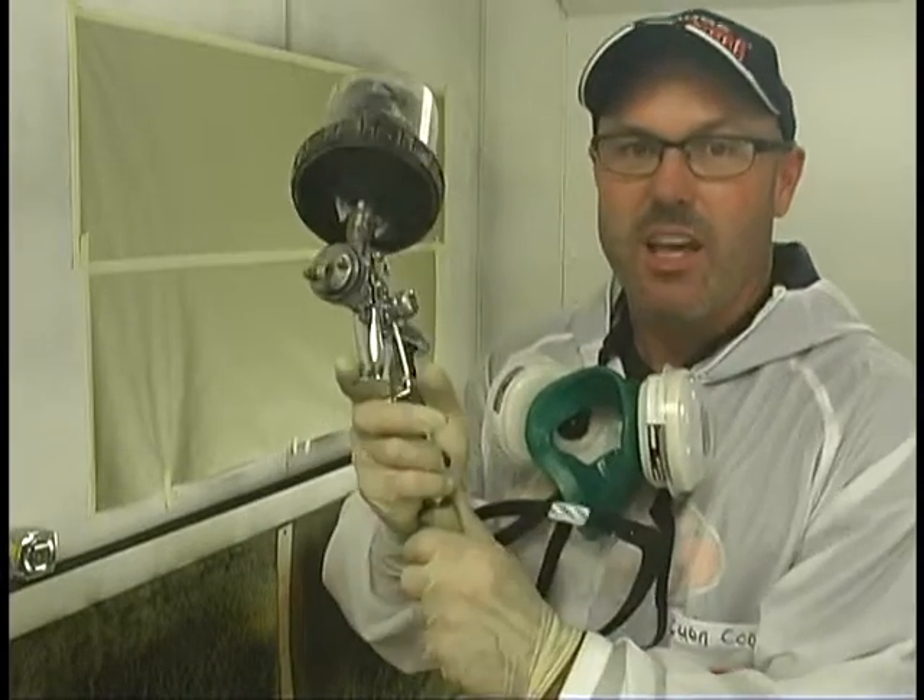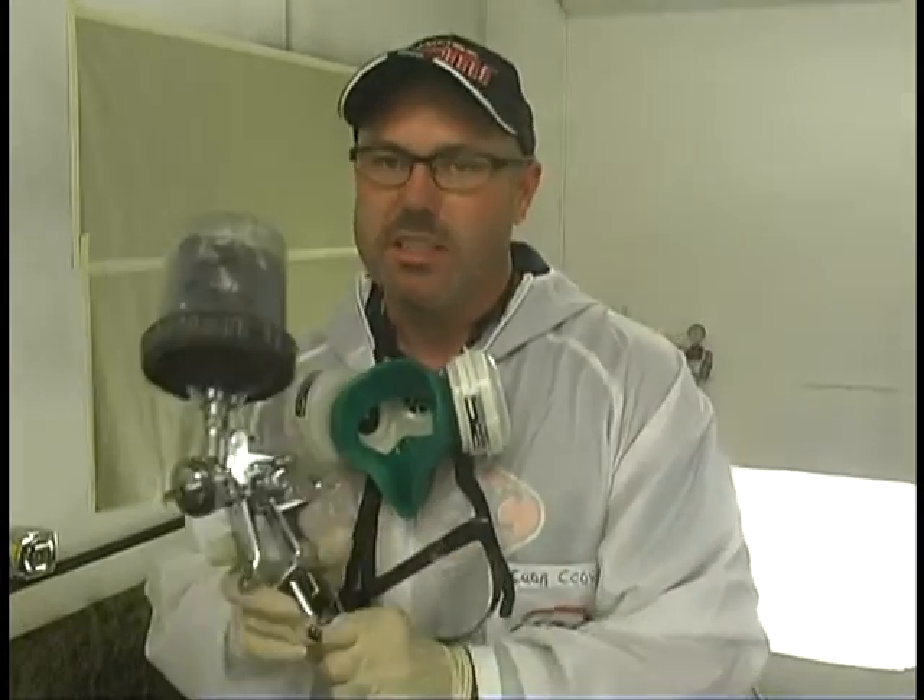I've got the SATA Jet 3000 RP. This is a little bit different than your standard HVLP because it's going to push out a little bit more material, so you might have to make an adjustment if you're using an HVLP. What I've done is I've got my Organosol shaken up and I'm constantly moving it around to keep it blended.